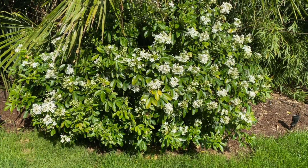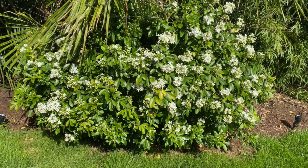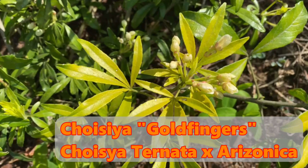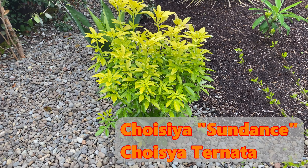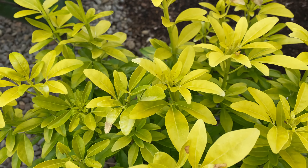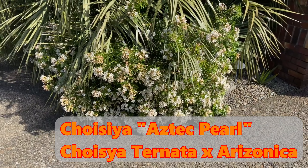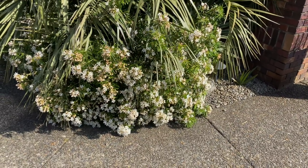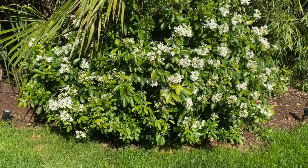I've grown four types of Choisya. I started with the green one — it failed in full sun. I have another variety called Goldfingers, which is kind of an uncommon one. Usually you see Sundance. Goldfingers failed in full sun so I had to move that one. I ended up going to Aztec Pearl, which is a hybrid variety, and that ate the full sun up — it was an amazing plant but almost too vigorous. There's another one called Bluestone; I have not tried that one. I believe it's from Arizona.